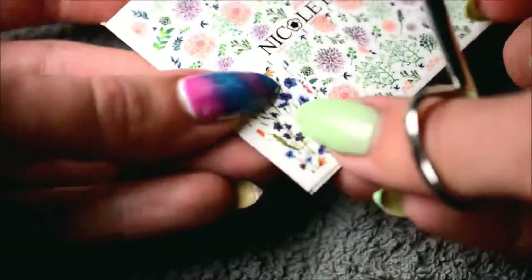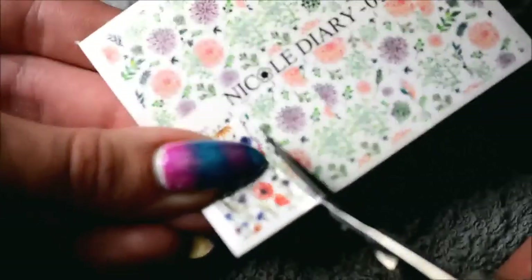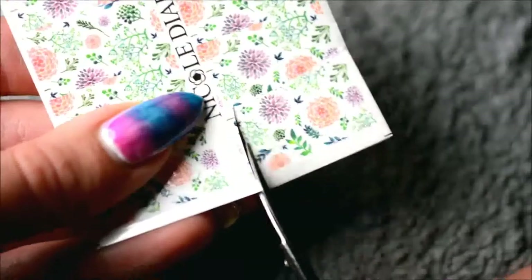I decided to do one of my nails on top of a water marble, because I wanted to try water marbling, but also just to check how opaque these really are. And then I cut the other two sheets — well, one part of the other two sheets — in the same way.